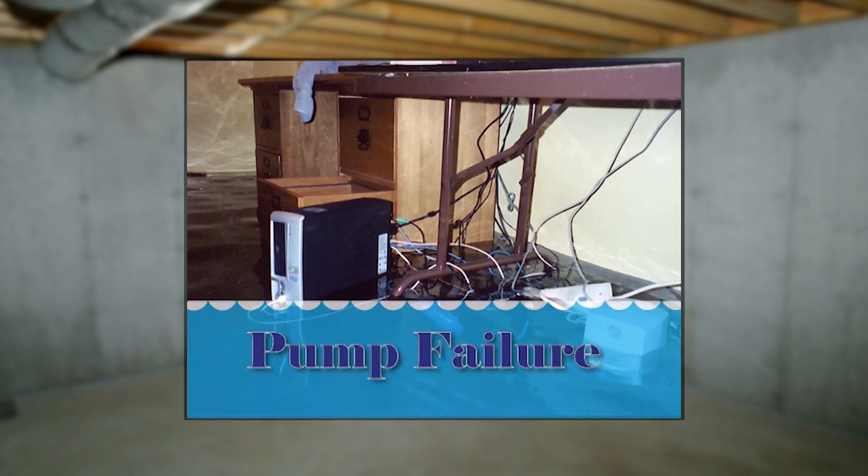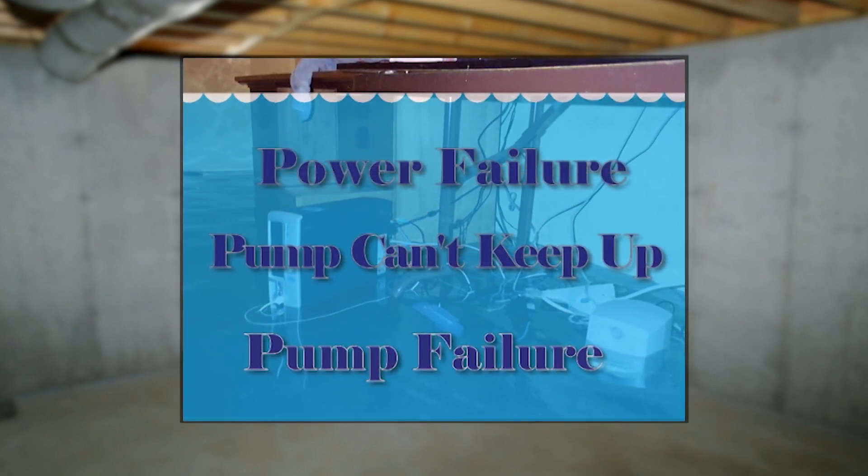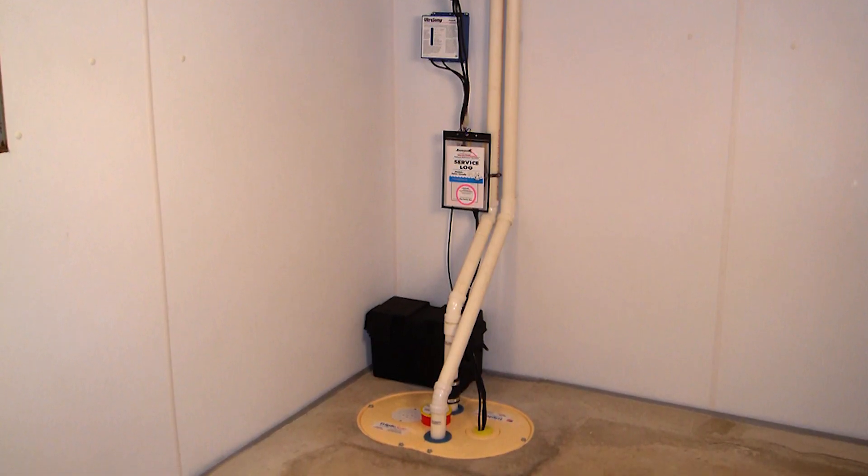When you lose power — whether through a power outage, a circuit breaker that tripped, or your primary pump failing — the battery backup works off a DC charge that automatically turns on when there's enough water. When power is restored, the charging box will charge the battery back to its fullest capacity.